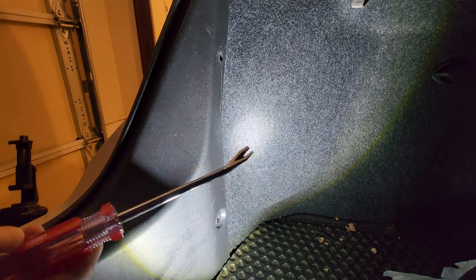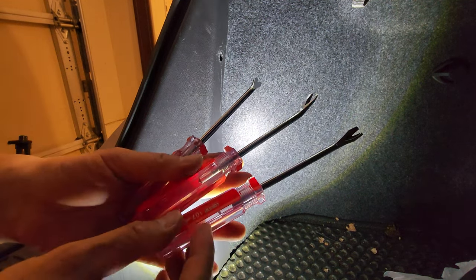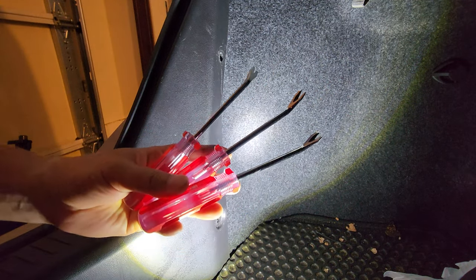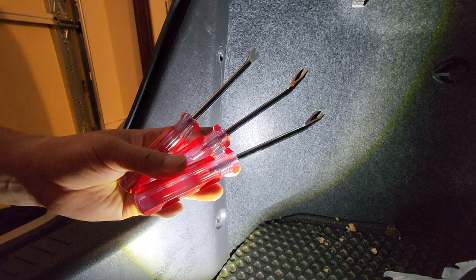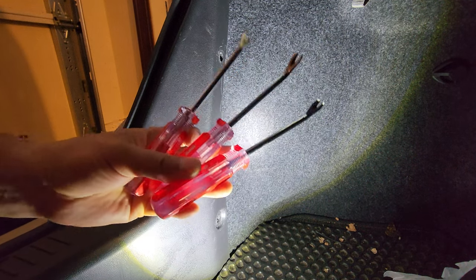So, this makes it perfect having a set of three — keep one in your car, keep one at home, and give one to your friend. Making this the perfect tack lifter screwdriver set to keep because you never know, it'll come in handy.